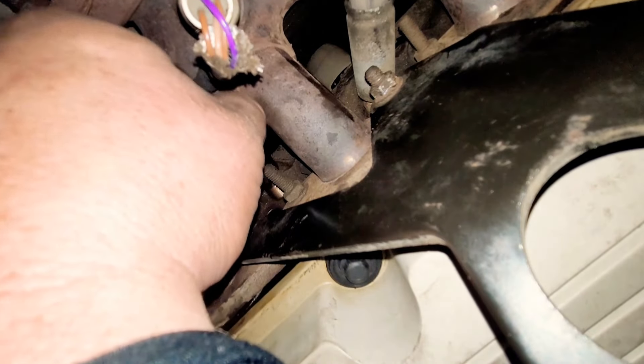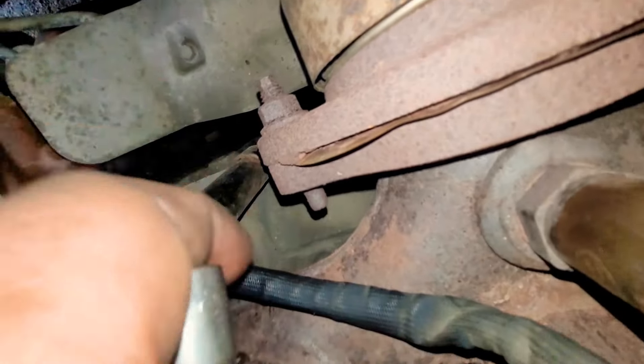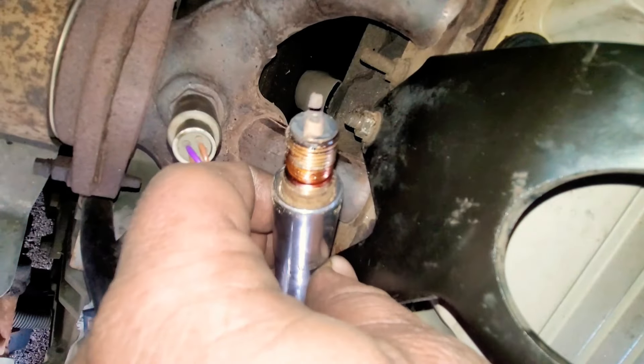Here we are showing you how to take the spark plugs out — it's the same as the front, just slow moving. There's not a lot of room. The bigger your arms, the bigger you are, the harder this job is. So if you're a skinny person with long arms, it might be a little bit easier. But either way, you can get it done. Now we're just grabbing the last few ignition wires, throwing them on, and we'll start the oil change.